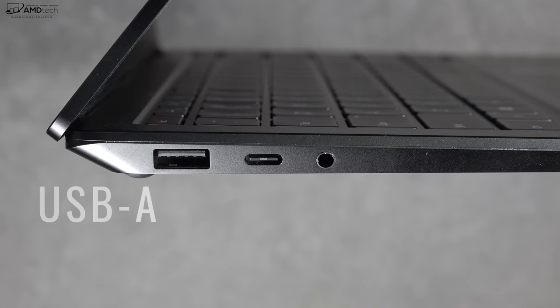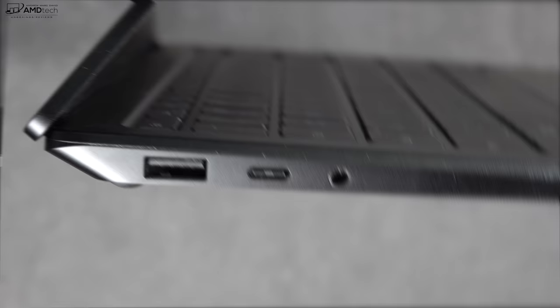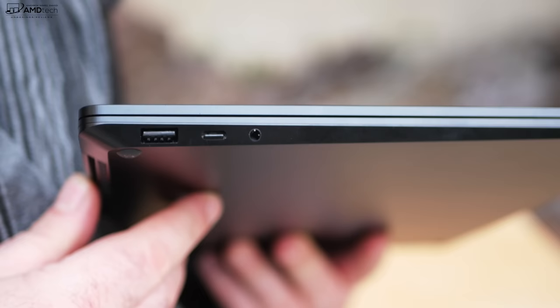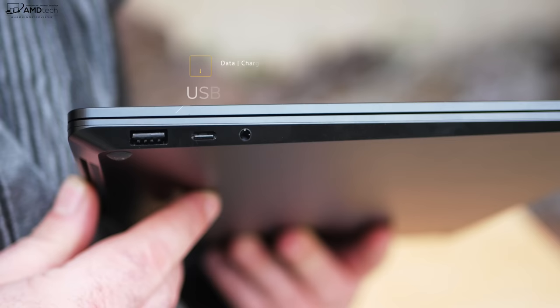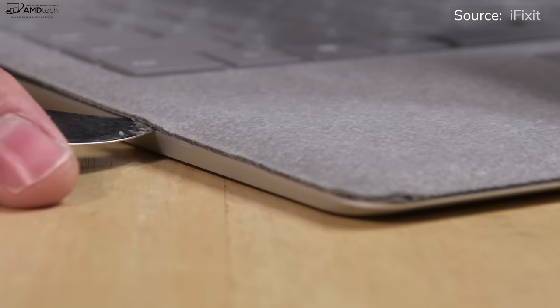Let's check out the port selection. On the left side you get one USB-A 3.1 port, a USB-C 3.1, and a 3.5mm audio jack. On the right side you get your Surface Connect port — that's the only port on that side. The big deal here is the inclusion of a USB-C port; it does data, charge, and display out. But keep in mind, it's not a Thunderbolt 3 port.